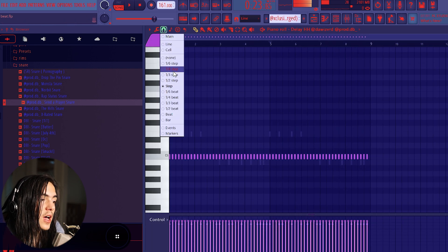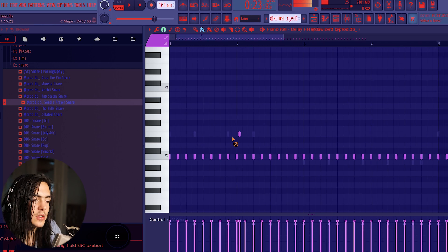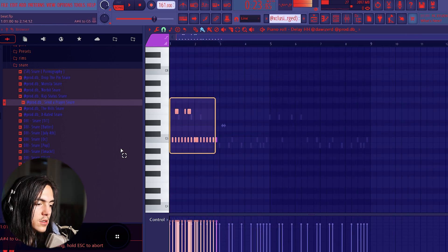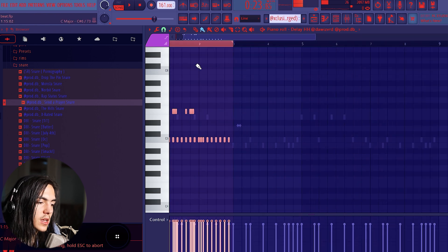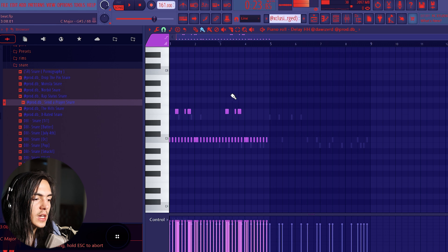Now I'm gonna sauce up the hi-hats. I'm gonna go on the third step and just add some rolls — you want to keep it simple, not too crazy. Once you already have two bars of hi-hat, just duplicate it. When it hits the three, that's how you know you have two bars. Then on the second half, change something so that it's different.